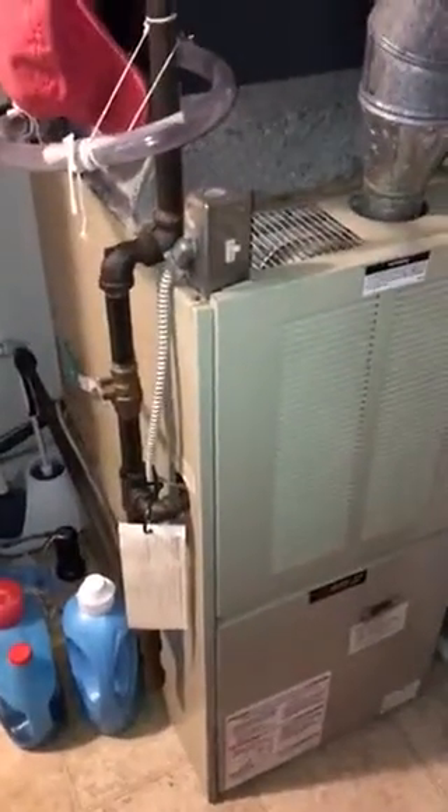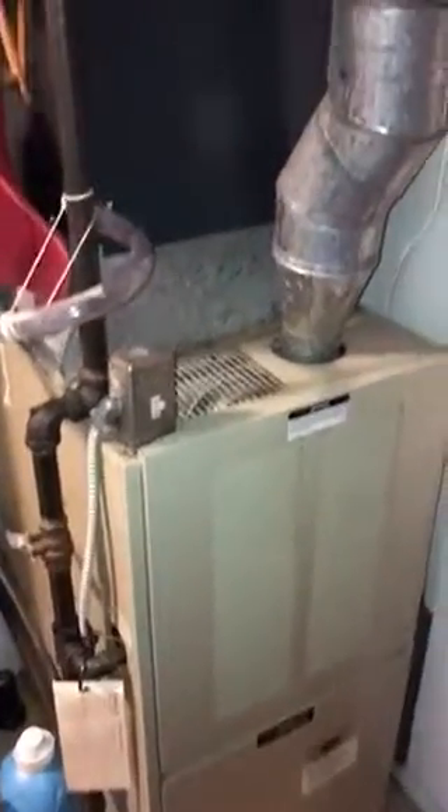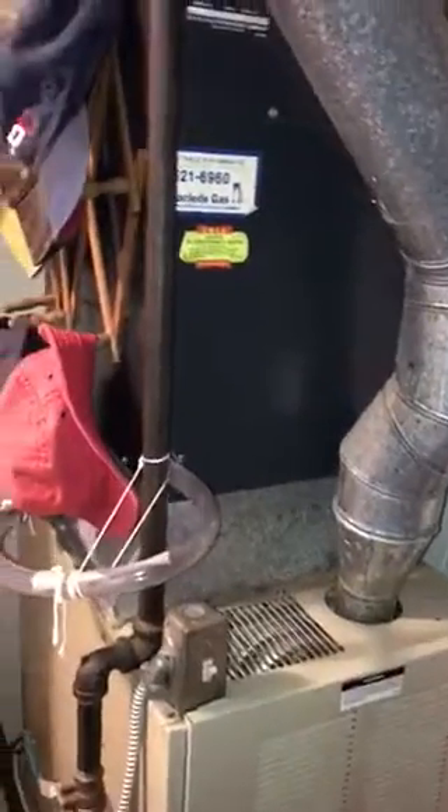So here we are at the Fay residence. This is the furnace we're going to be replacing with a 95% furnace.